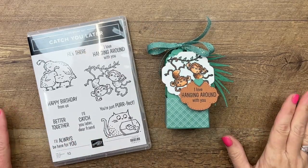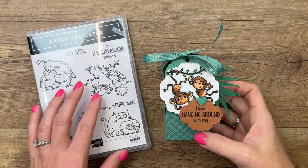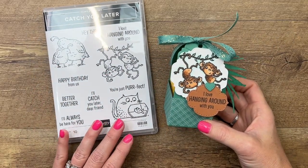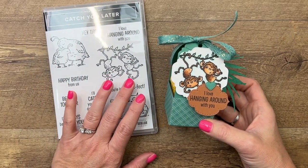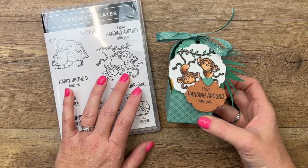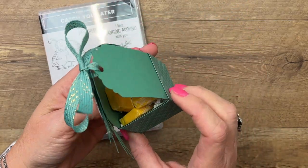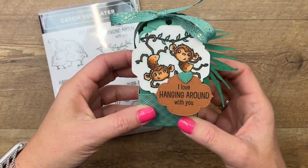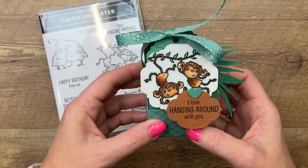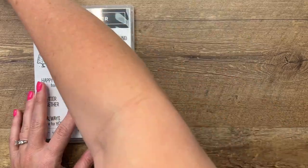Hey everybody, Erica Sirwin here from Pink Bugger Designs. I've got a fun little 3D treat holder for you featuring the Catch You Later stamp set from the 2022 Spring Mini Catalog from Stampin' Up. I'm using those adorable little monkeys and made a little treat holder to hold the Banana Now and Later — a pretty fun treat to go with the little monkeys!